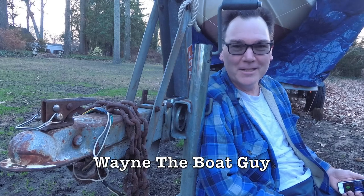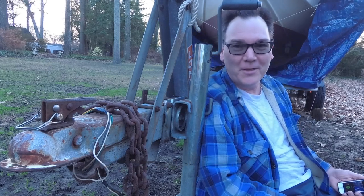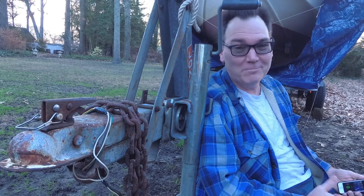Hi, I'm Wayne the Boat Guy, and today I'm going to talk to you about my old trailer and all the stupid things I've done trying to keep it working.